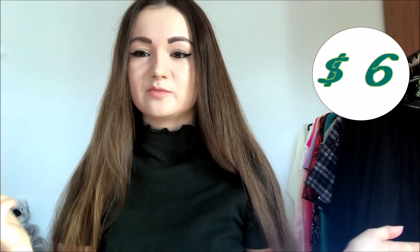It costs about six dollars on the official site, I think. For me it cost just a bit more — I bought it in Ukraine and paid in Hryvnias, which is the Ukrainian currency, in case you're curious or didn't know.